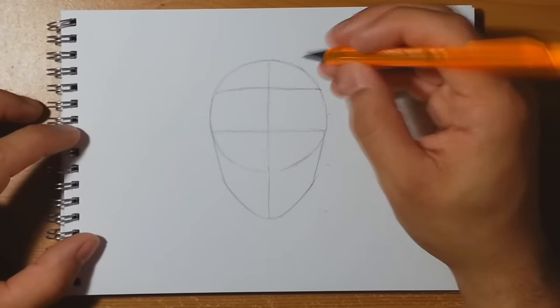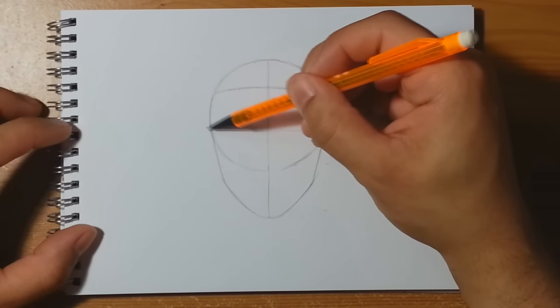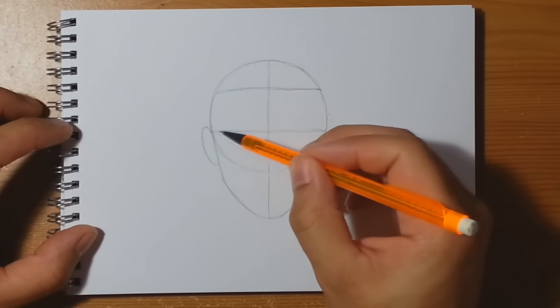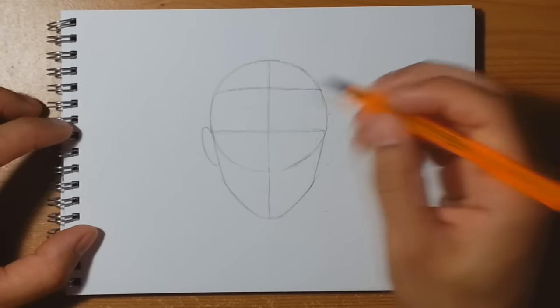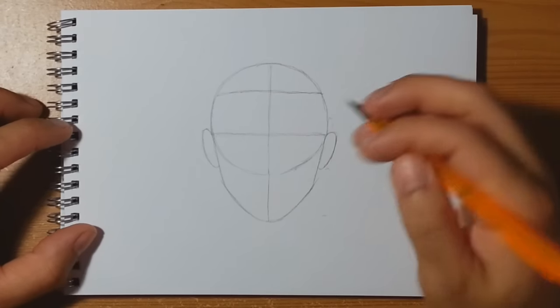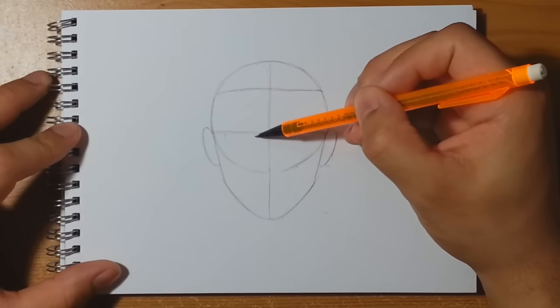Diving straight in, you can start to build up some very basic shapes. Grab Naruto's ears — there's one about here, comes down like so — I'm starting from this cross line to create an ear shape, not coming any lower than the bottom of this circle. I'll do the same thing on the other side as well. Now we can start to fit in Naruto's eyes.